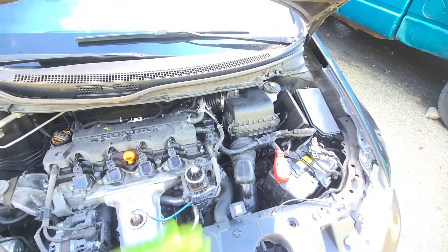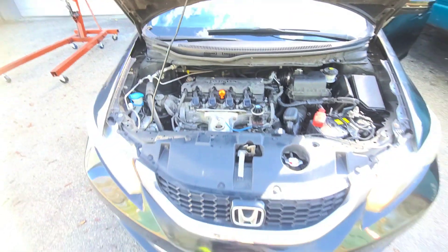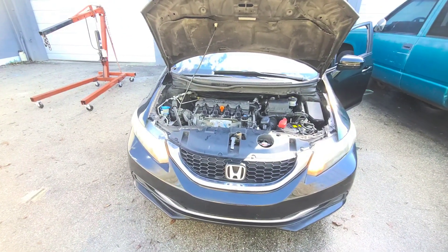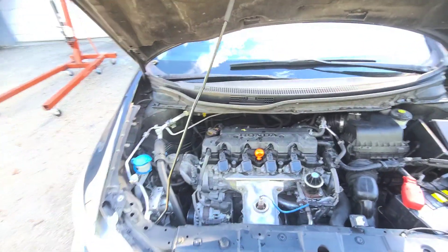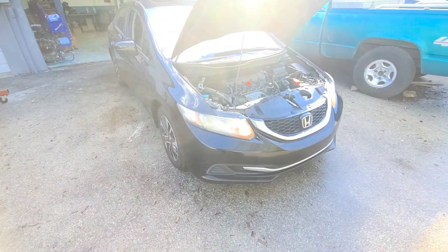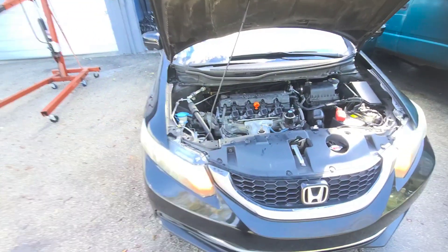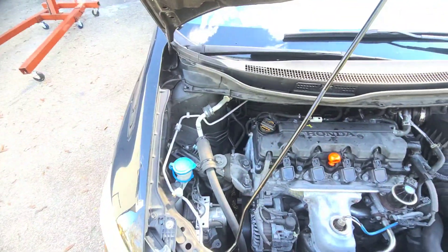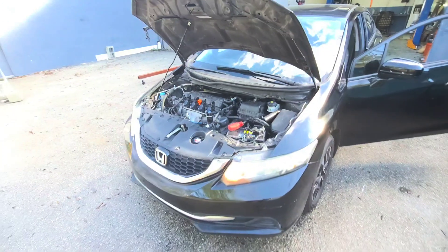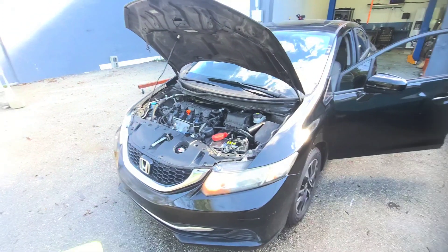Some stuff that the customer took off I had to put back together. She's running, AC is good, everything is good. Now I gotta go check on the Traverse — we put a transmission on it and it's giving a traction control or stability track warning. I think it has to do with the ABS module. This one is done, I'm glad it's done. Let me get this one out and take it for a spin, then get the Traverse inside.